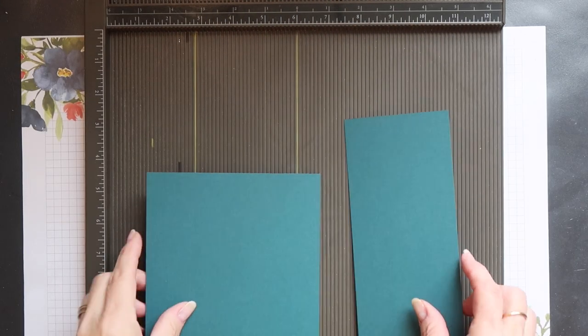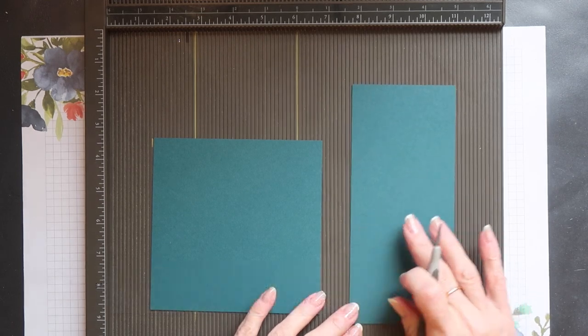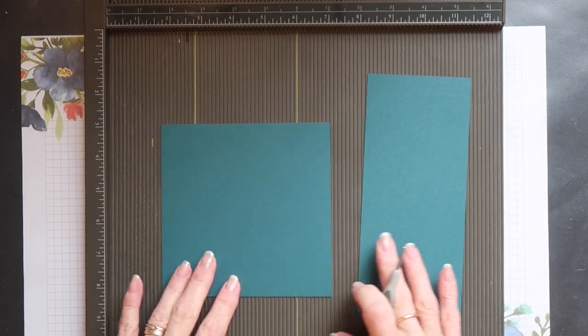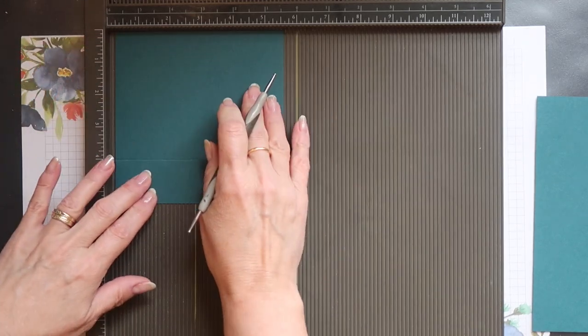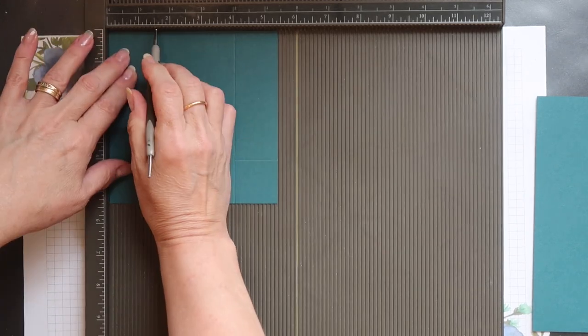I'm starting with two pieces of Pretty Peacock cardstock. The long slim piece is going to be used for the wrap around, and the square piece is used for the tray. You want to score this piece on all sides at one and three eighths of an inch.